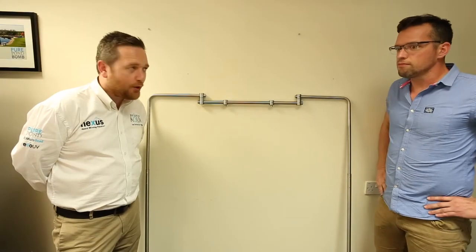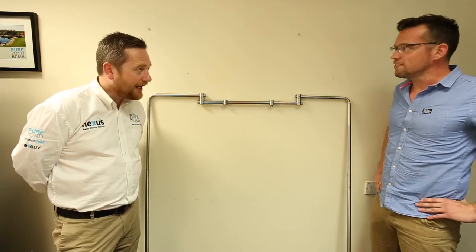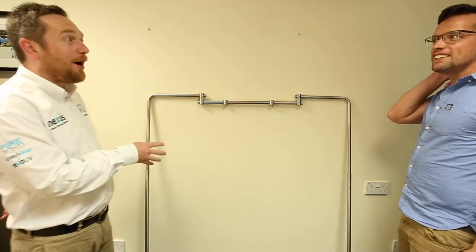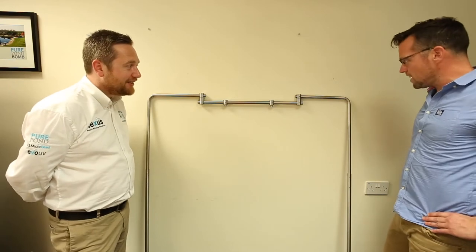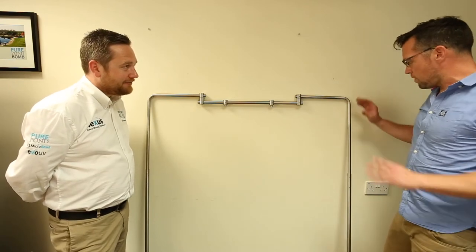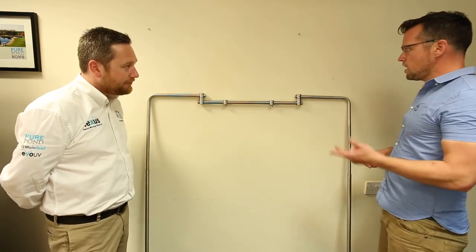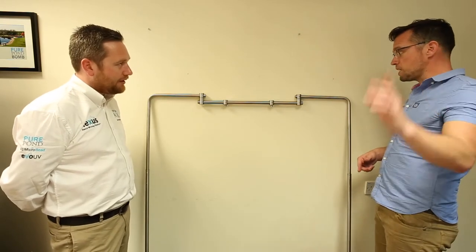Hi everyone, I'm Jeremy from Evolution Aqua. This is George, and today we're looking at the lighting hanging kit. This is probably one of Evolution Aqua's least known about products, but it's really practical — it's like their best kept secret. I use it currently on two tanks at home, an Aquascope 600 and 1200, and we use it on an Aquascope 1500 in the MD's office.